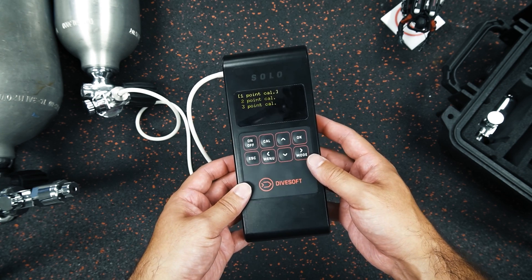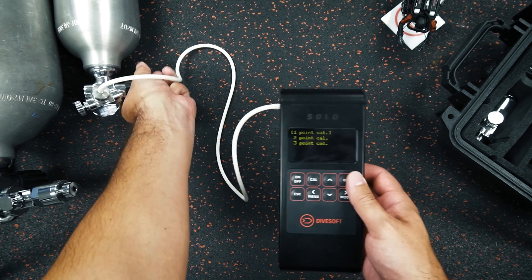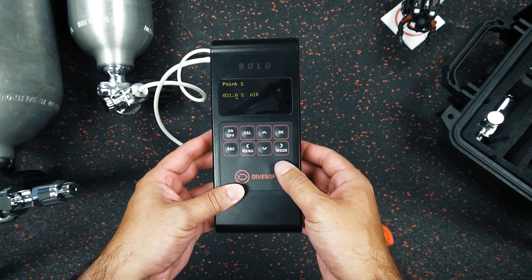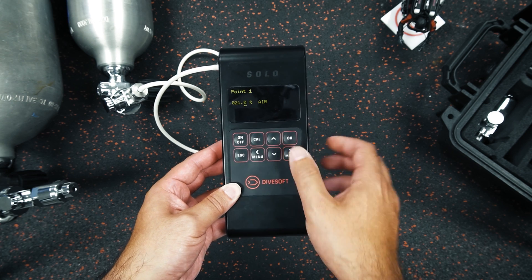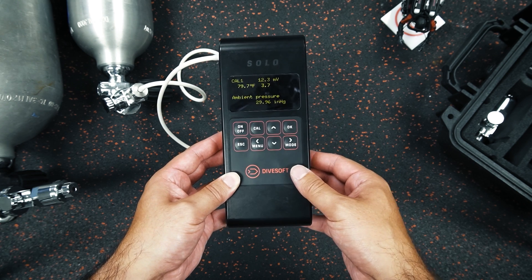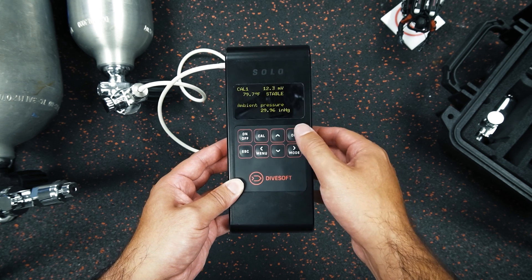We have our single point calibration set up and I'm going to open the valve right here. I've got good flow and then I click single point calibration. Now remember, it's important that we've set the percentage of our air mix — we don't want to lower it to 20.9, we want it to be at 21.0. When the solo says 'air,' that's what we want to hit, so we click OK. We can see the millivolts, and once we wait for the clock to count down and for the sensor to stabilize, that's when we know we're calibrated. Then we click OK.